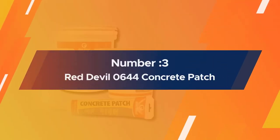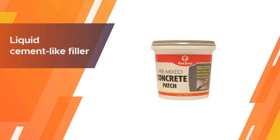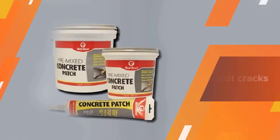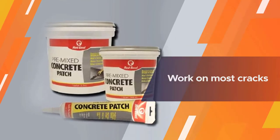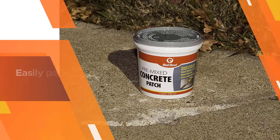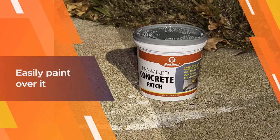Number three: Red Devil 0644 Concrete Patch. The Red Devil 0644 one-quart pre-mixed concrete patch is a liquid, cement-like filler that can work on most cracks. Due to the concrete color, you can easily paint over it when it is finished drying. You can also sand it to attain a smooth finish before painting or decorating.